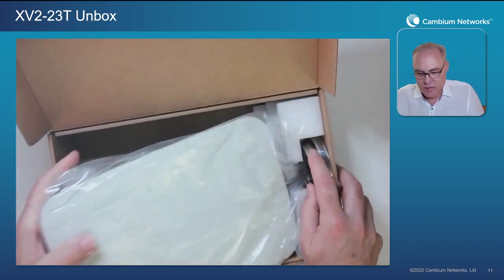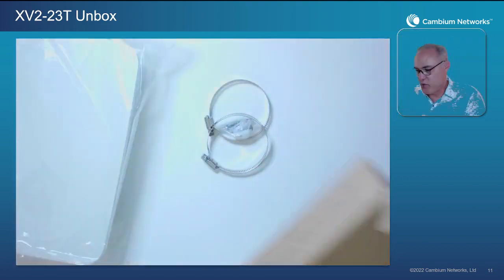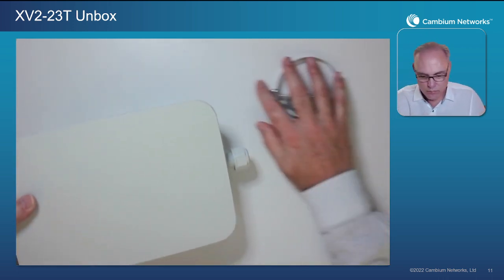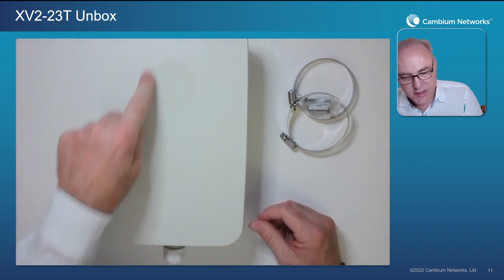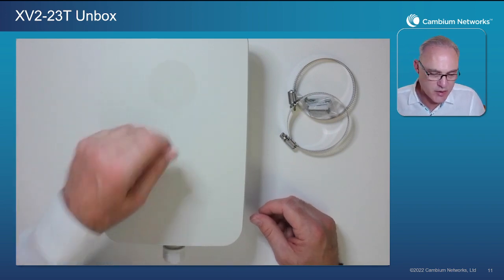Taking it out of the box, we actually have very few parts necessary and everything you need is right here in the one box. Nice compact design in packaging and form factor. Now here's your AP. There is a clear plastic liner over the logo so that you can keep it fingerprint and smudge proof. You can peel that off when you're done.